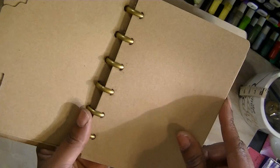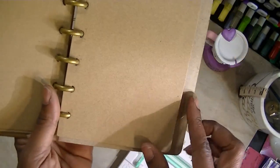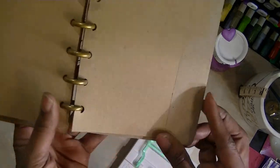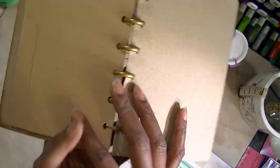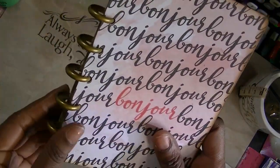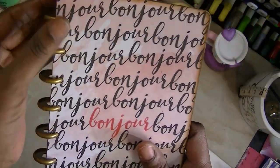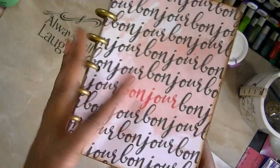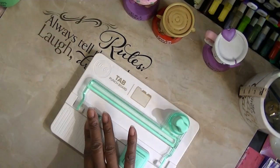Yes, these can be used for your tasks, but I prefer to use my envelope for my folder. And then here I have another one where I just rounded the edges using the edge punch. And yes, you have a journal, a mini album, a list book — whatever you want to call it. And you can use this tool to make it.